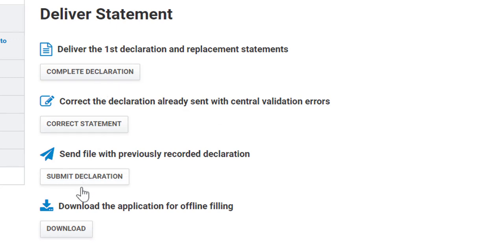And finally, if you want to fill your IRS offline or download the application for offline filling, click on download. Here I am going to fill manually.